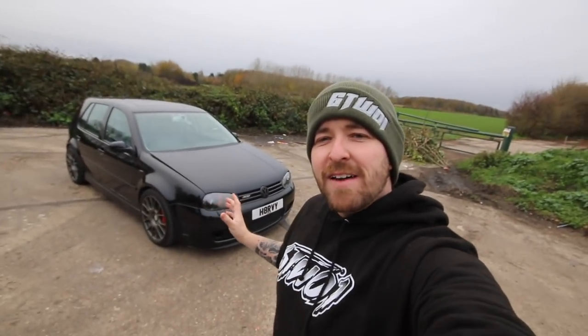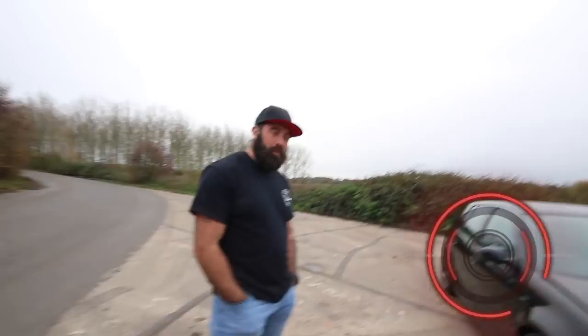Welcome everybody to another feature video. Today I'm joined by Nath, and we've got his 520 brake horsepower R32 turbo behind me. Nath, thank you for being on the channel - how are you?